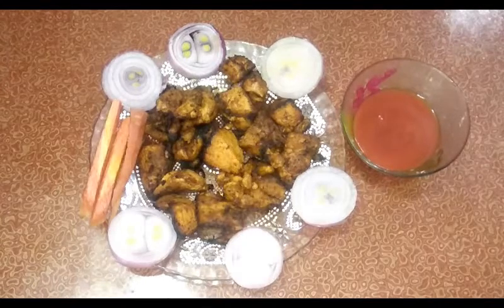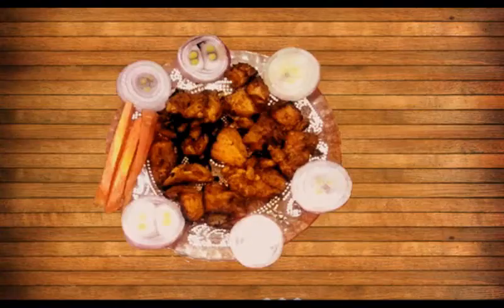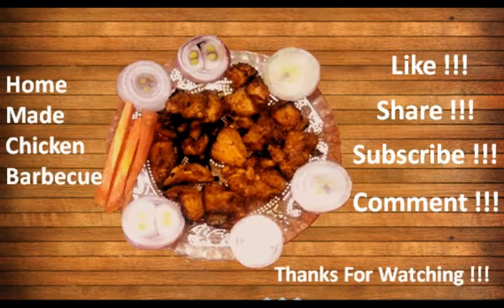I am going to taste it now. If you like my recipe, please like, share, subscribe and comment. Please make this recipe and eat it. I will prepare the next video.